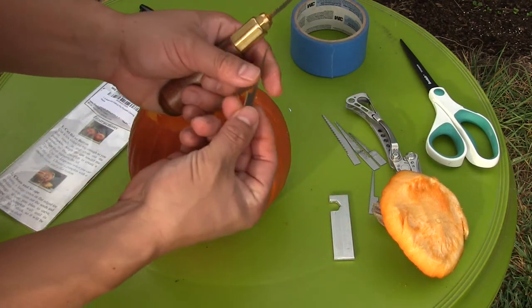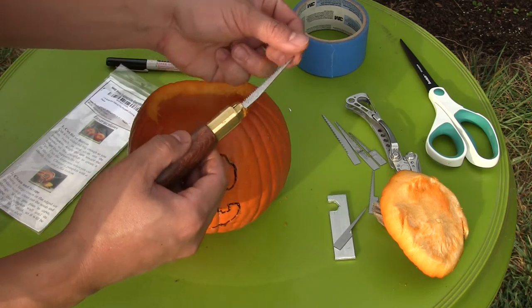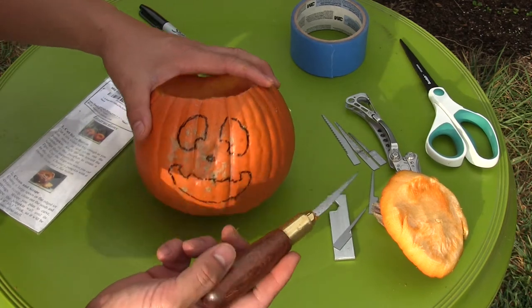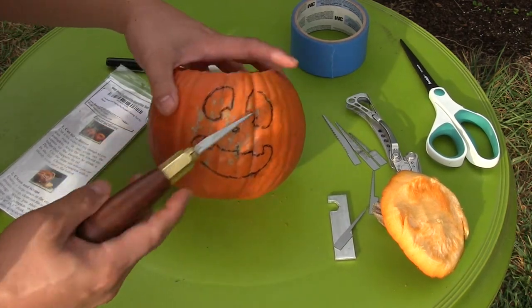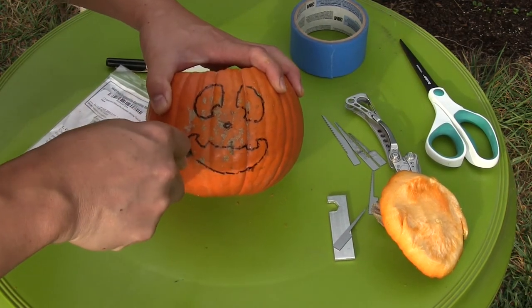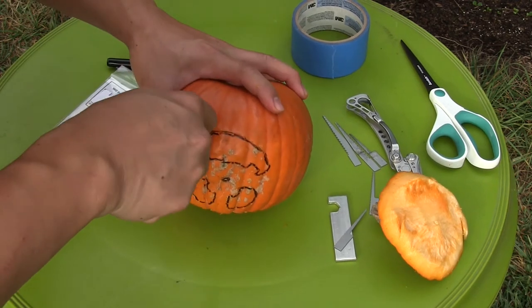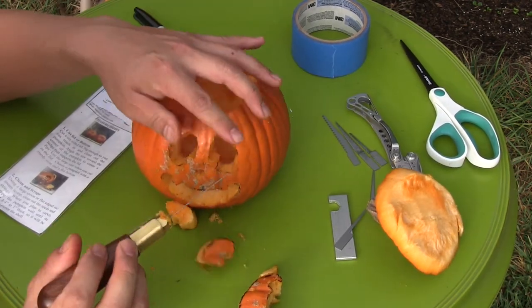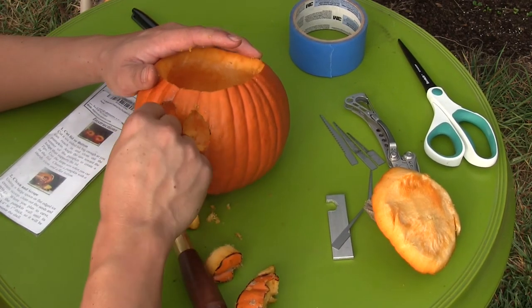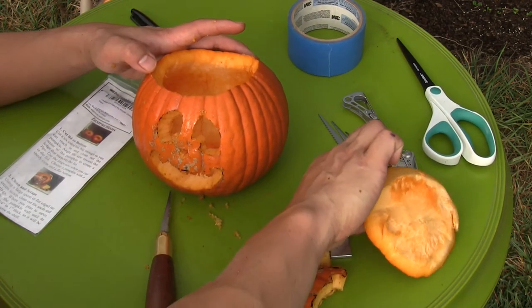Our design is not very intricate, so we don't need a really fine saw blade. There are different blades — this one is a little more fine, and this one is the most coarse. Let's see if we can work with this; if not, we'll switch it up. And there we have it — our carved pumpkin.